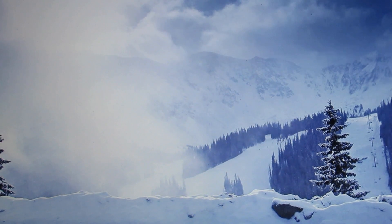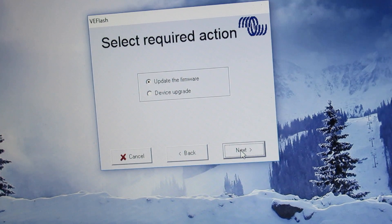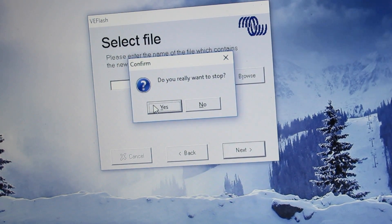You can use VE Flash to update the software firmware. You'd go download it from the website, go through the next prompts, and then individually install it on each one of your inverters.